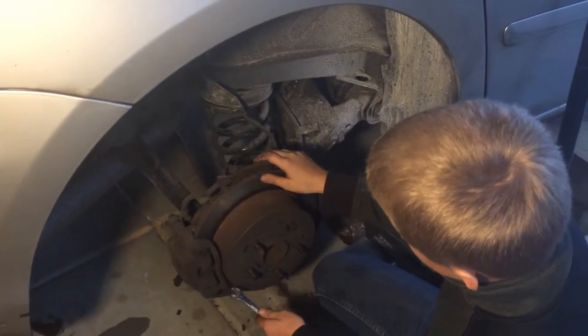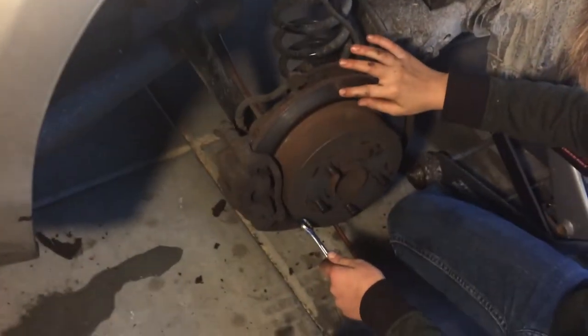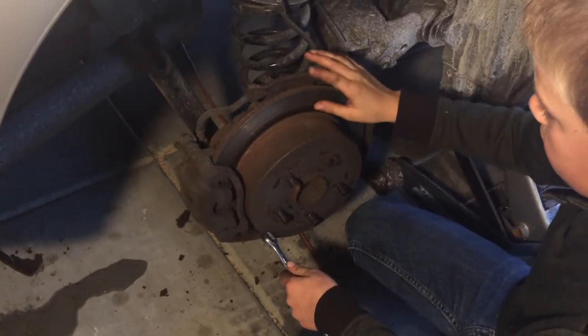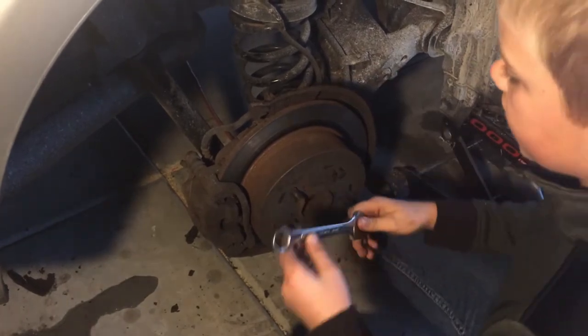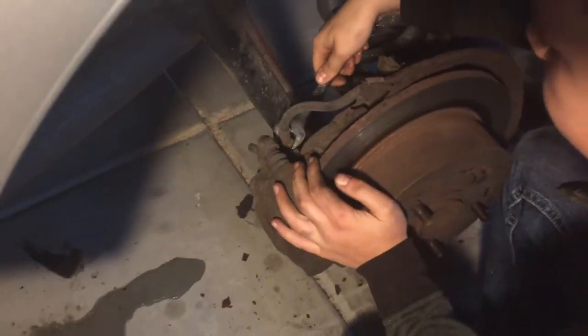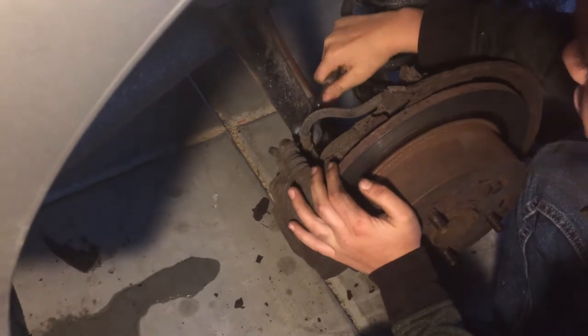Take note: if your rotor is super groovy it will need to be replaced, but this one doesn't feel too bad, so it doesn't need replaced. Now you have to crack your brake line loose when you're replacing the calipers.